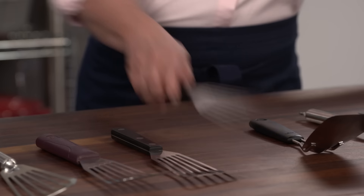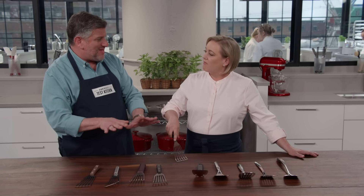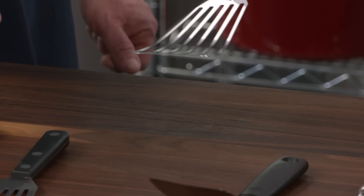The fish spatulas hit that sweet spot in terms of rigidity and flexibility. They were about 0.8 to 0.9 millimeters thick — great for sliding under delicate foods, but also providing enough support for heavier foods.